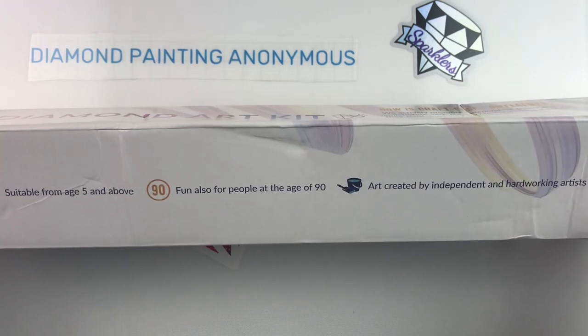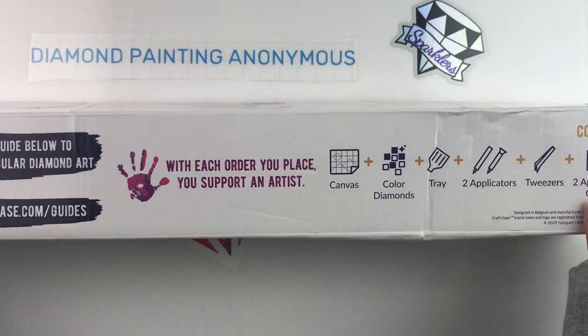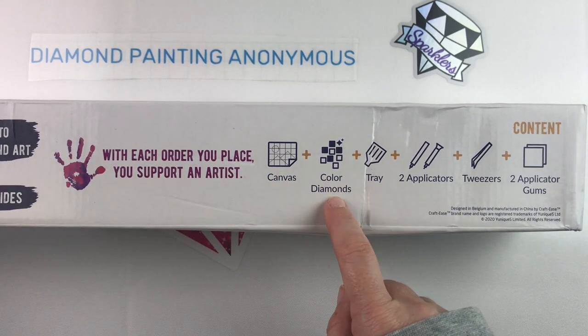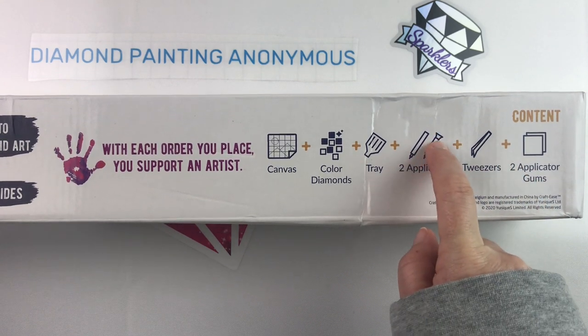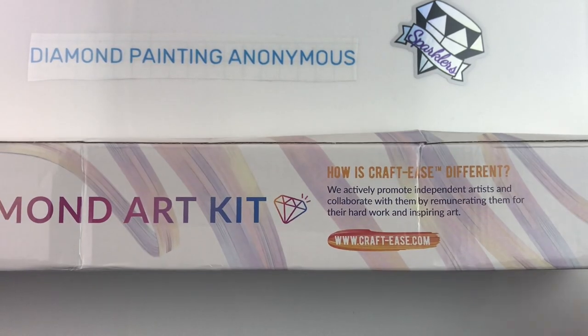They sell licensed artwork created by independent, hard-working artists. With each order you place, you support an artist. In the box you get the canvas, the diamonds, the tray, two pins — with maybe a multi-placer judging from the picture — tweezers, and two plates of wax.